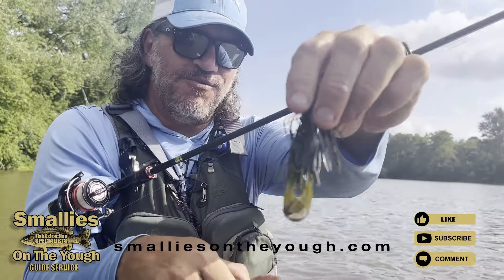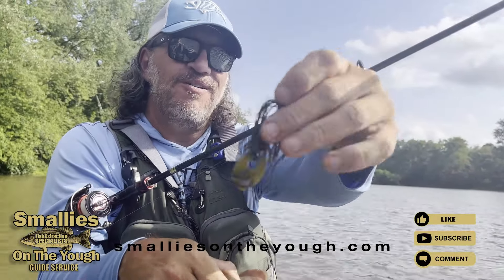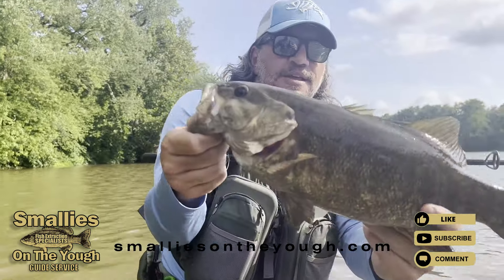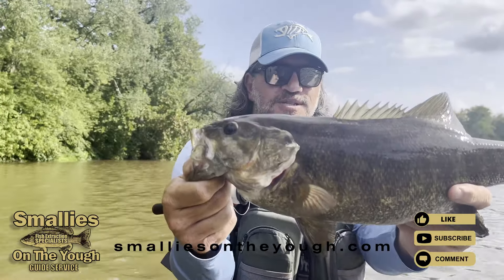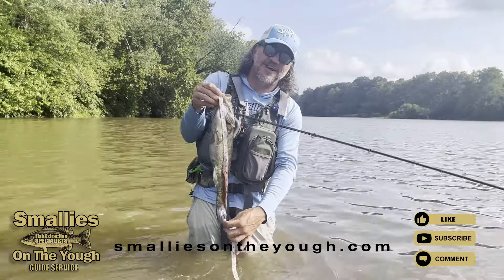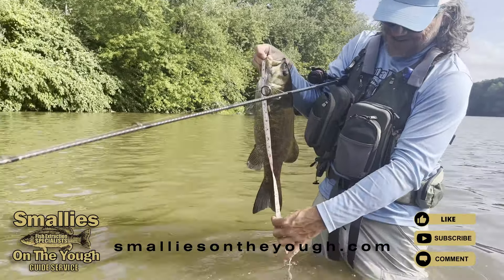The 412 Small Jaw Crawl with a quarter-ounce football head skirted jig — jig equals big fish in stained water. Look at that, 18... know what, 19 inches.